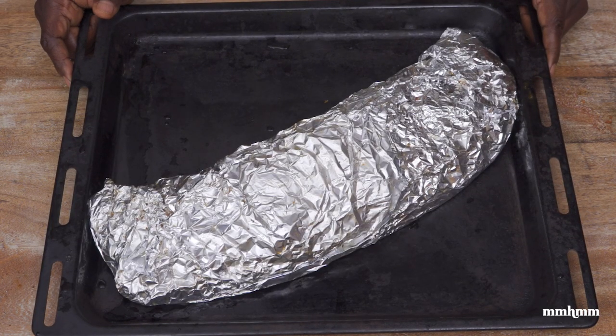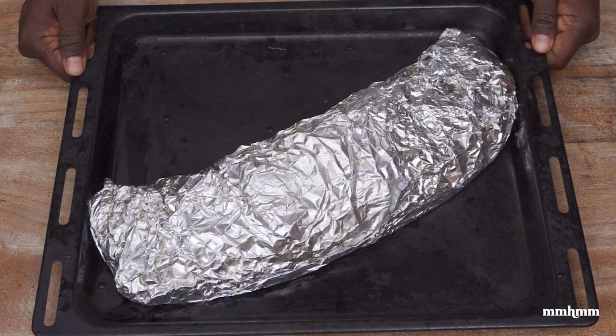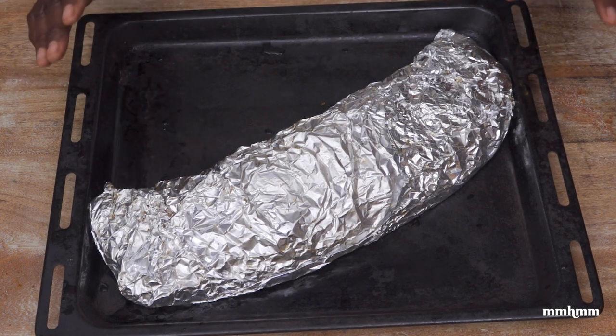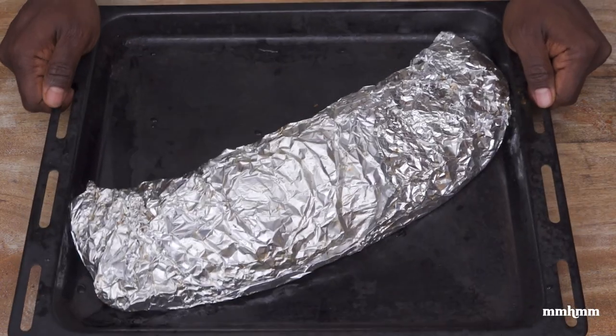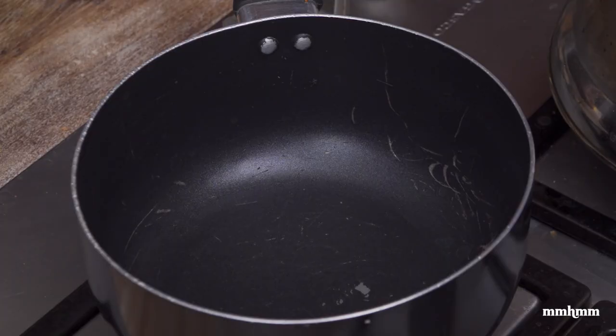Now I'm just going to wrap it up in the foil. For the first part of the cooking process, I'm going to place this into the oven preheated at 275 degrees and let it cook for two hours — nice and slow, no rushing. We'll check back in and see how it's going. While the ribs are in the oven, let me get onto the barbecue sauce.